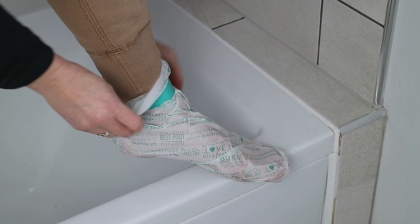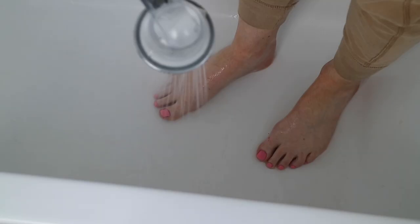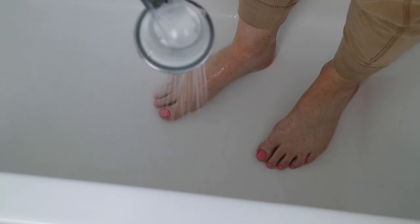After the 90 minutes are up, you can take the booties off and give your feet a good rinse and dry them properly. Then within three to seven days you will start to see them peel.